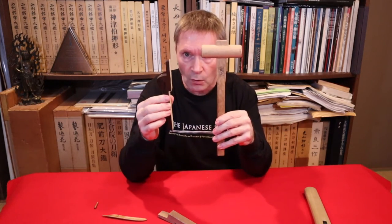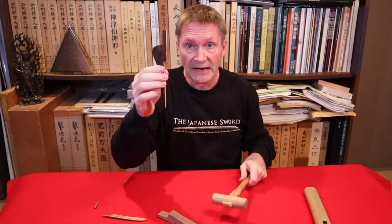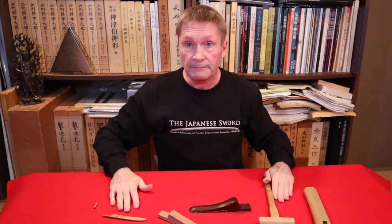Different sword shops sell these as a set — a little mallet and a little wedge. Or as I said, just get a nice little mallet from your hardware store, make the wedge part yourself, and put a little bit of leather on it.